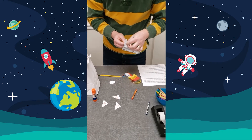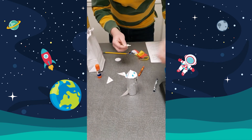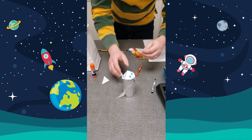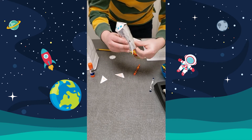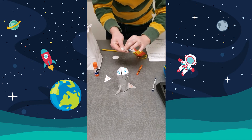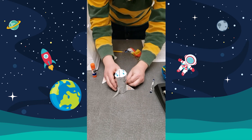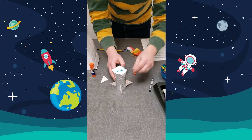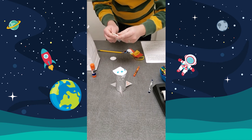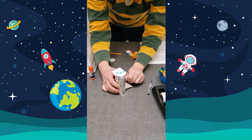There's fin number one. We're going to do another one — that's fin number two. Let's do fin number three. And we'll do one more — that's fin number four. So now you have your four fins on your rocket.